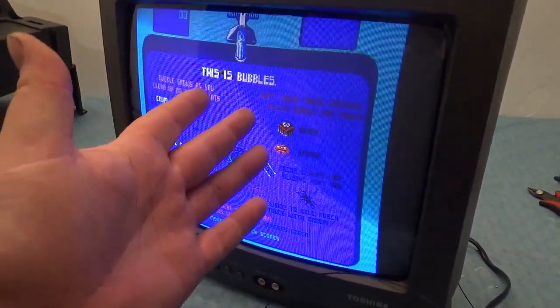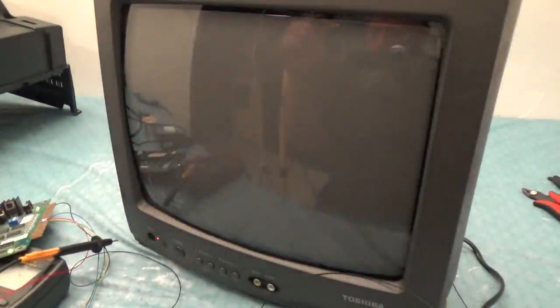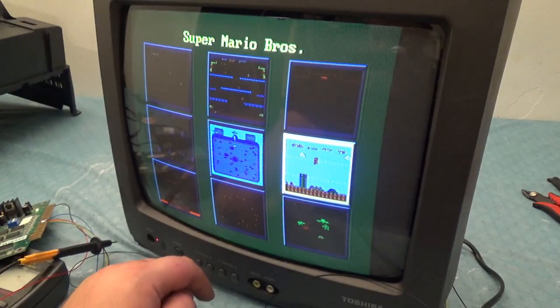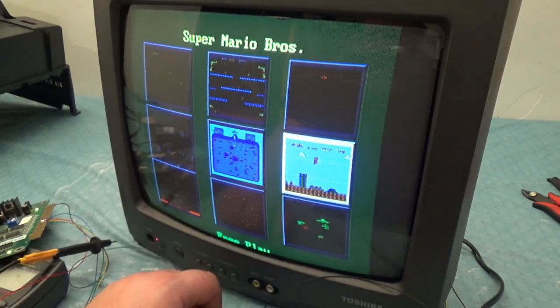If you guys like this kind of stuff, please subscribe — we do weird stuff like this all the time. I want your suggestions on what to do. By the way, this is auto-syncing. These TVs are actually a little smarter than arcade monitors.